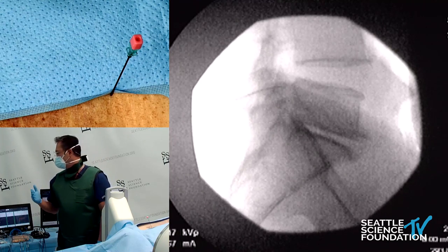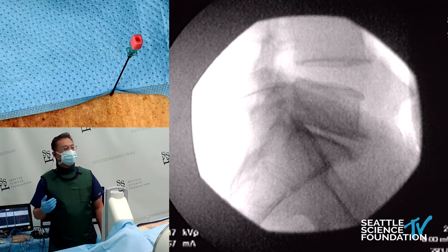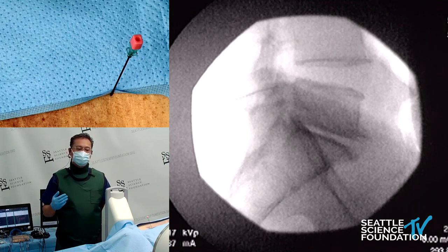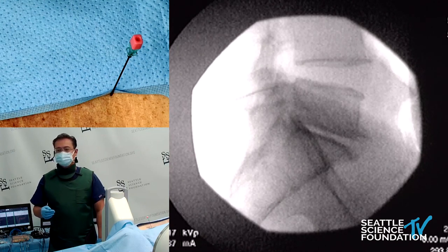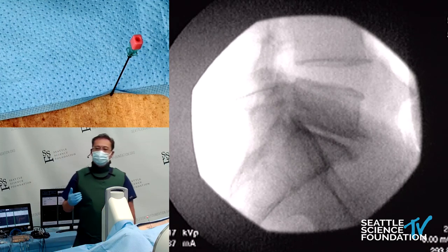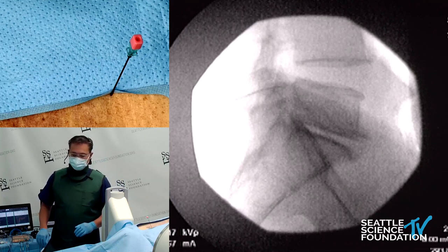Now test our sensory at 50 Hz, our motor at 2 Hz, checking for any multifidus contractions, and also making sure the patient's not having any pain or contractions into the lower extremity, before providing your lidocaine or bupivacaine anesthetic, and then providing your 110-second, 80 degrees Celsius nerve burn.